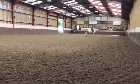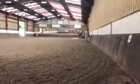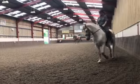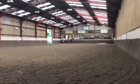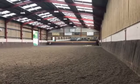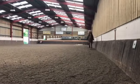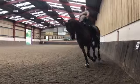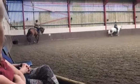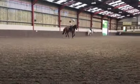And when you collect, whether you collect for 10 strides or 100 strides, you've got to give the same aid. Well done — brilliant job. Just spend a couple of sides on the straight now. Try and think of putting the shoulders right a little bit rather than the quarters left.